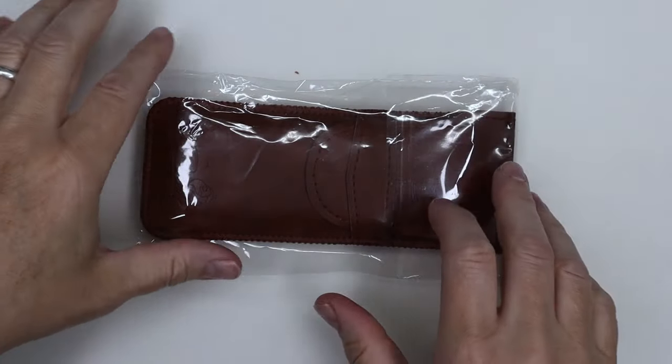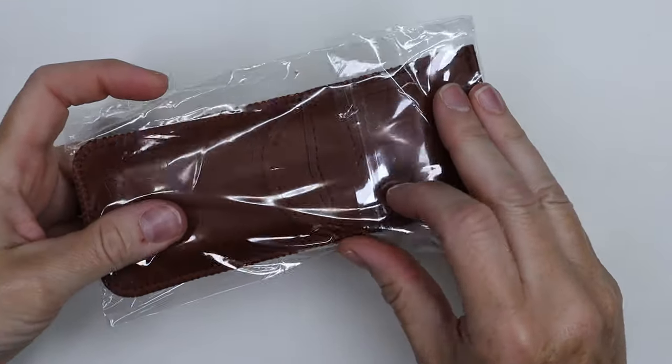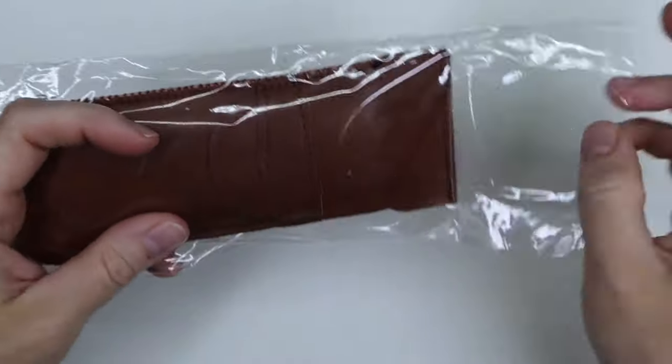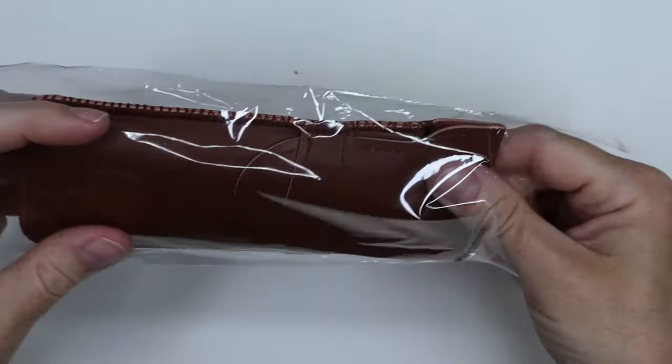Hi everyone, today I'm going to introduce you to the Fuumui travel brushes that the company graciously sent me. I'm going to test them out and then I will make a painting with them.